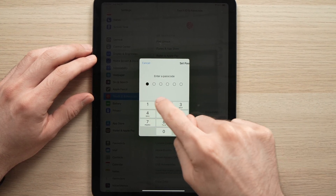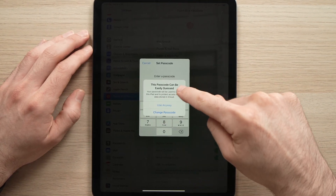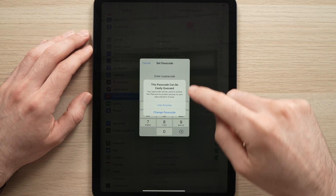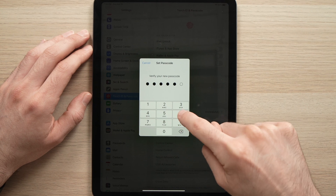So I'll create one. I'll enter a six-digit passcode. It says please make a more complicated one — this password can be easily guessed. I'll just use it anyway because it's just for this video.